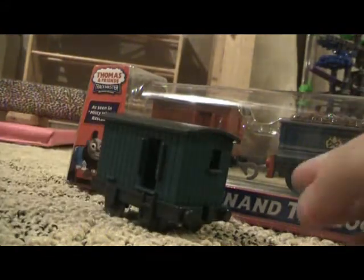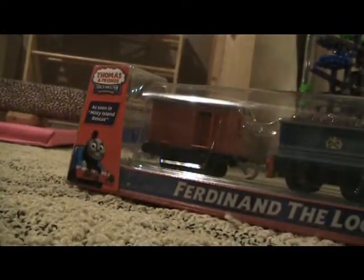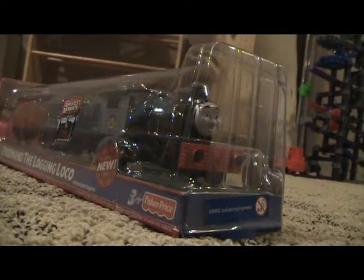Here it is — it's exactly the same, just different colors. If you're wondering where the front coupler is, that's the one I used for my Thomas model, but I think I'm going to put it back sometime.